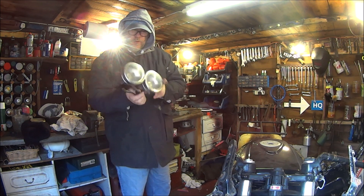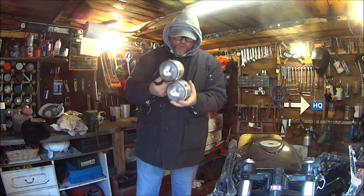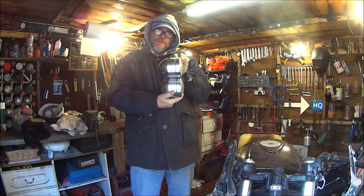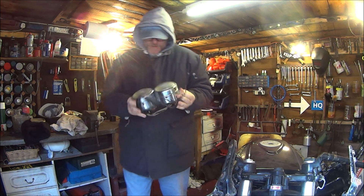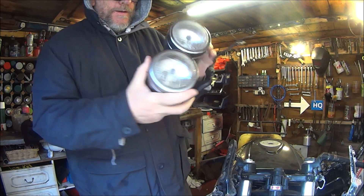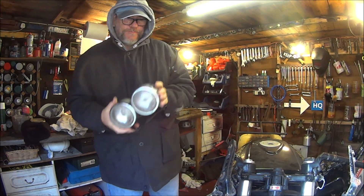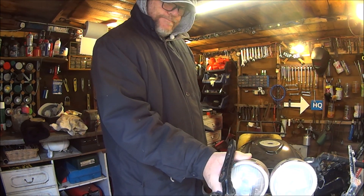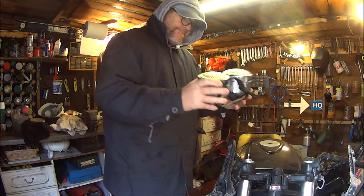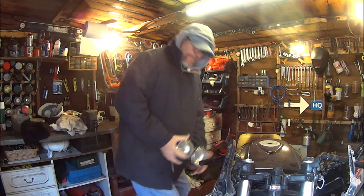Some of you might know I got these from the market — must have been three years ago or more. Four pound from the local car boot. So this video we're going to be trying to fit these to this. Let's get on with it.